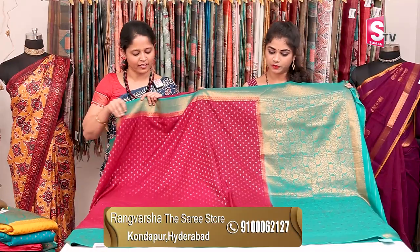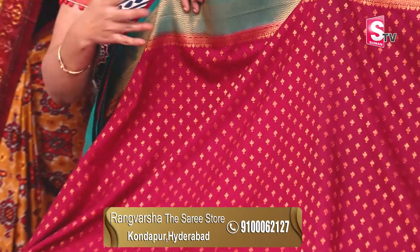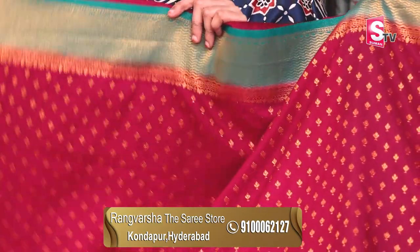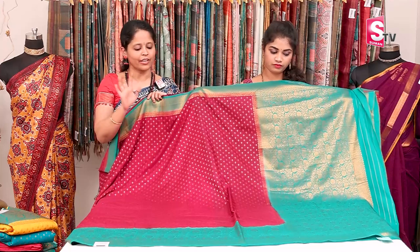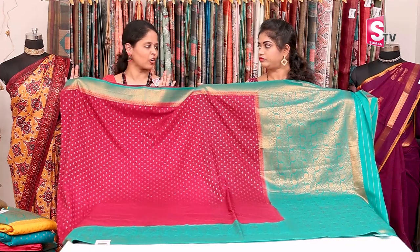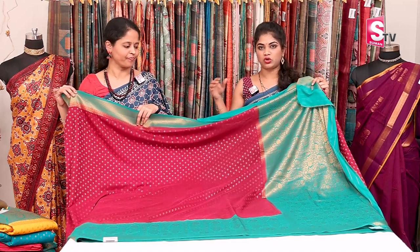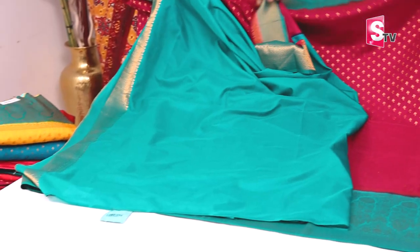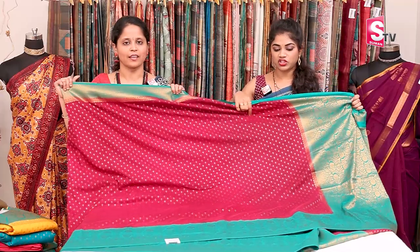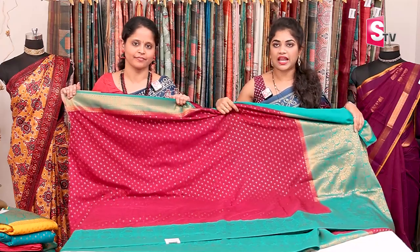Next sari — this is a Georgette sari. Banarasi Georgette silk sari. This is also very good for festivals. It is a Georgette silk Banarasi Georgette sari — a very good and comfortable fabric with a nice rich look. There is a contrast blouse — a green colour blouse. The price is ₹2,920 with free shipping.